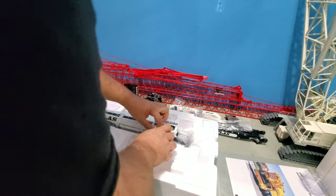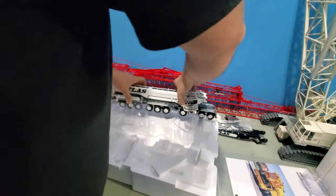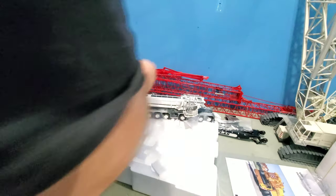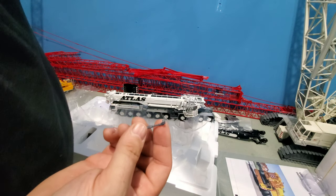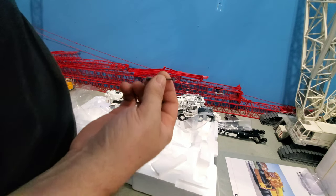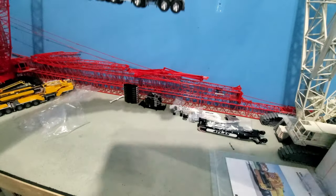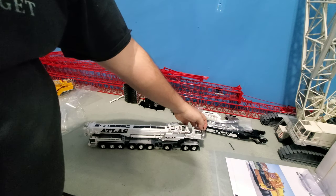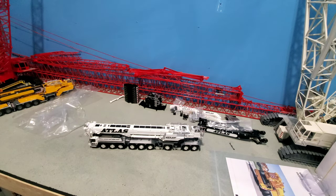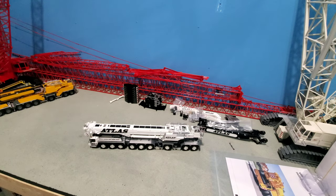And then the crane, which looks really, really nice. Something came off — a suspension piece. It's not broke, it just came off. Glue didn't stick or something. Get this out of the way. Here's the crane. It looks super good. I really like it.